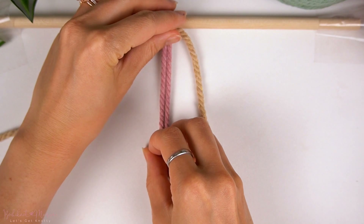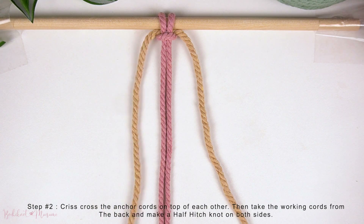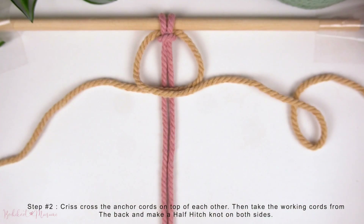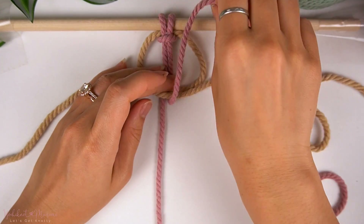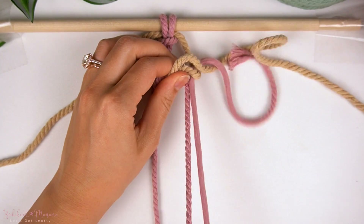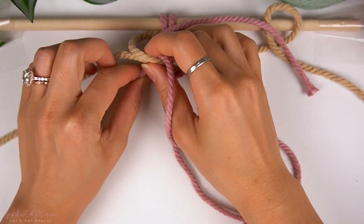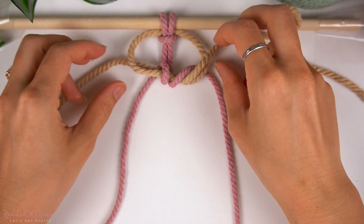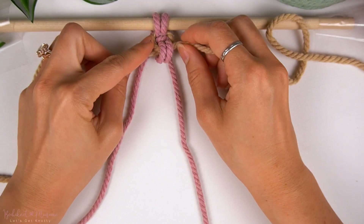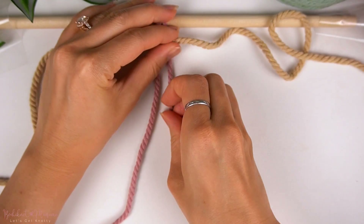Now to make our very first Aztec Sun Bar Knot, we're going to criss-cross the shorter cord ends on top of each other over the pink cords. Then we're going to take the longer pink cords and make a half hitch knot on both sides with the criss-cross cords in the middle as anchor cords. The beige cords are shorter because they are anchor cords, and the pink cords are longer because they are the working cords.